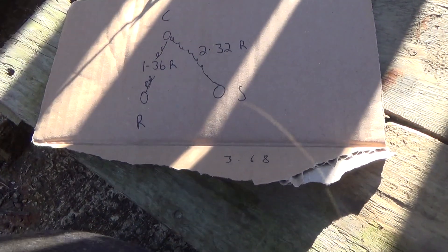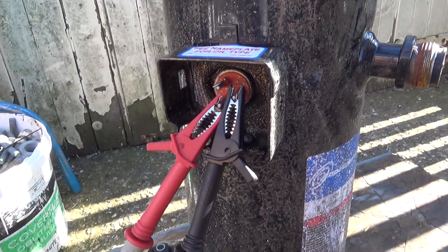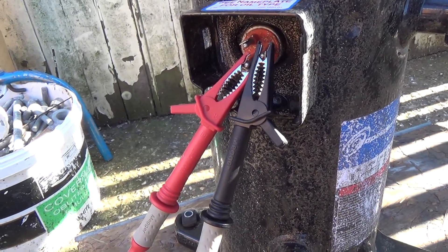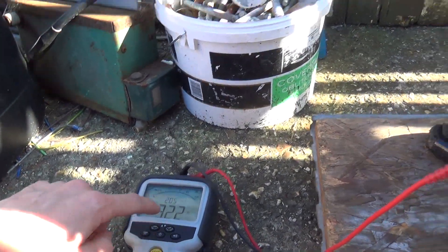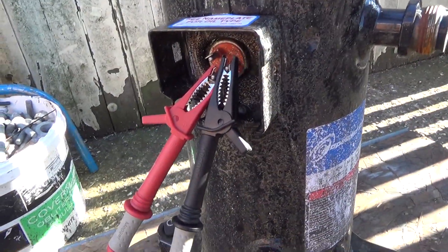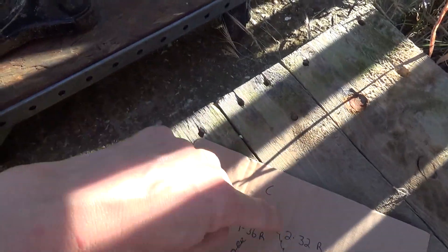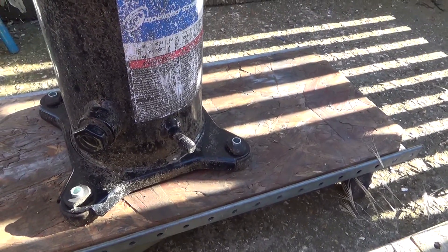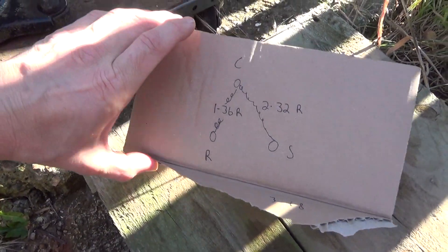Effectively, you've got one winding between run and common and another winding between start and common, so you're measuring this distance from here to here, and then from there to there — they should roughly add up. They're never 100% spot on because your leads aren't necessarily a good connection. But what we were getting on site was the reading wasn't too stable — it was ranging up and down a bit on all of these. When we tested the new compressor, they all added up nicely, textbook, like you would expect.